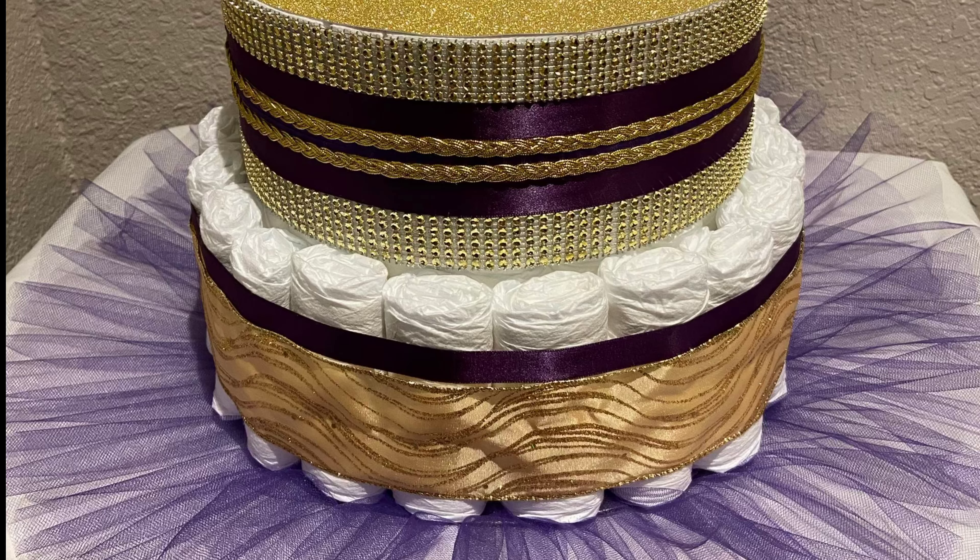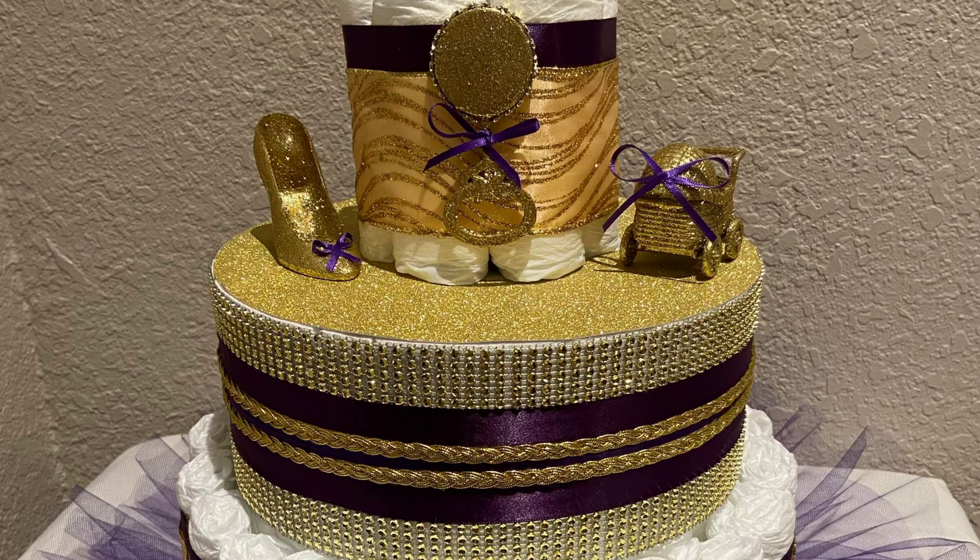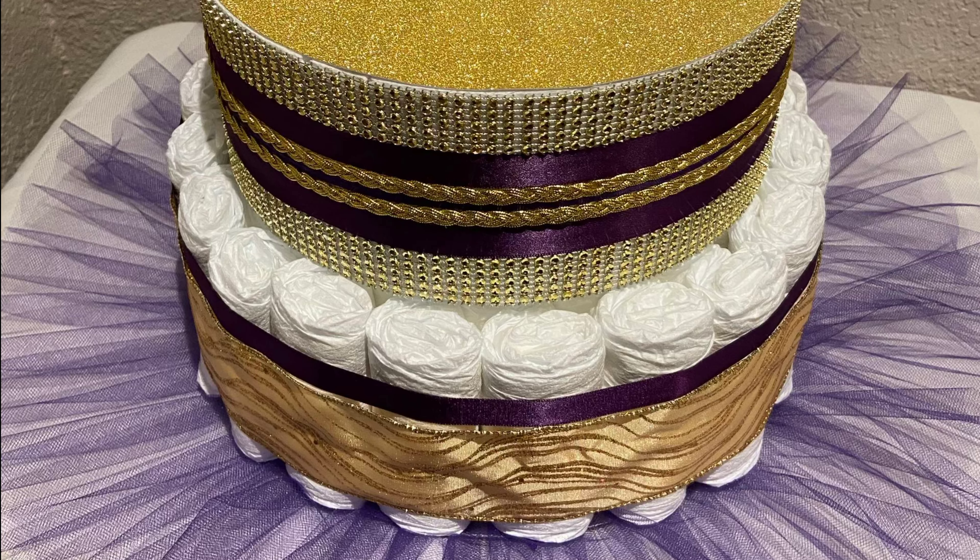I did the tiara myself. I have a video that I've posted previously where I show how I create those. And I used that gold ribbon and the little studded ribbon there as well.